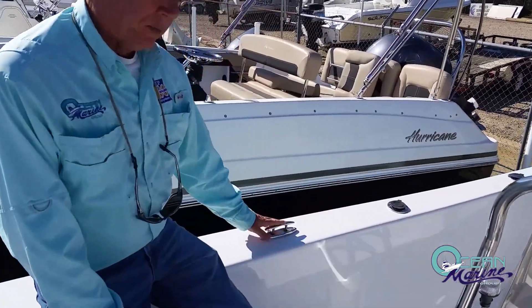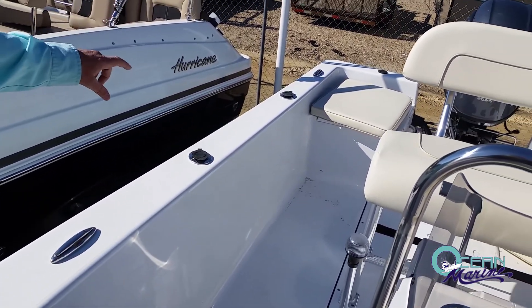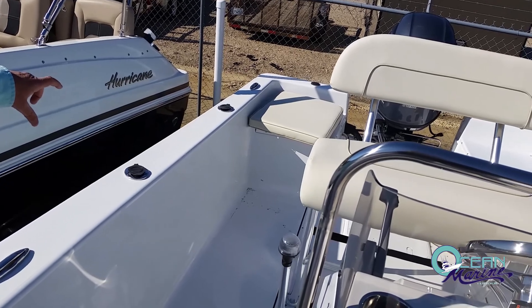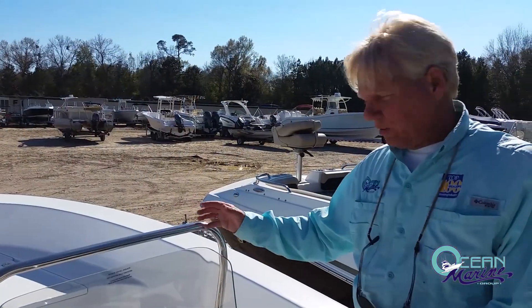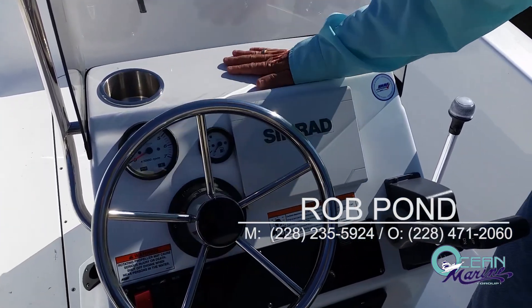Moving to the gunwales, you have your stainless steel pull-up cleats — one midship and one aft. You also have two rod holders on the gunwales on each side. Here on the console of the 19 Island Reef, as you can tell, there are stainless steel cup holders — a nice feature.